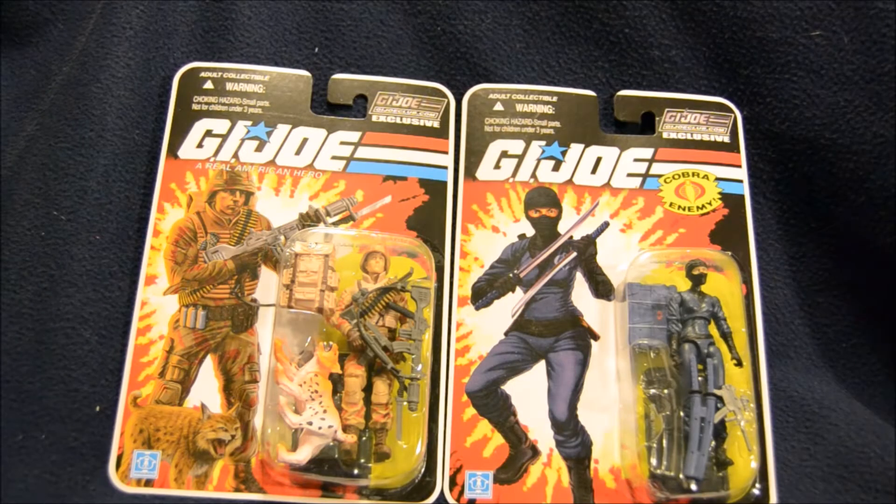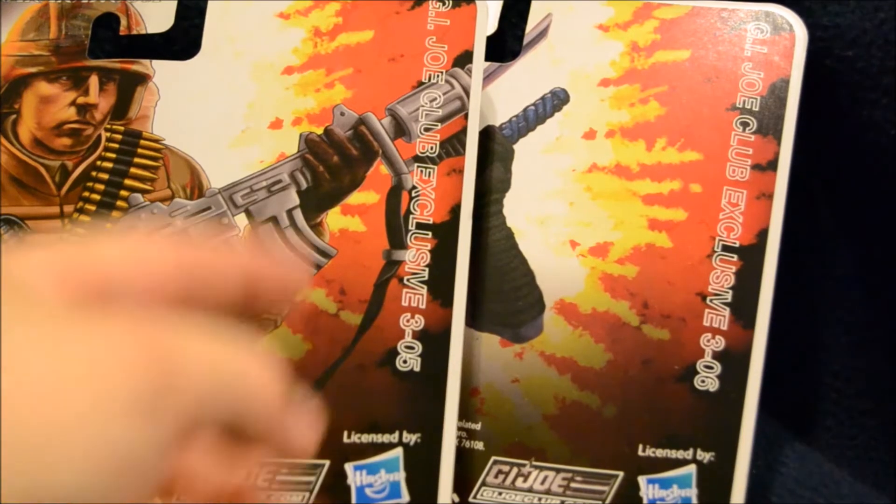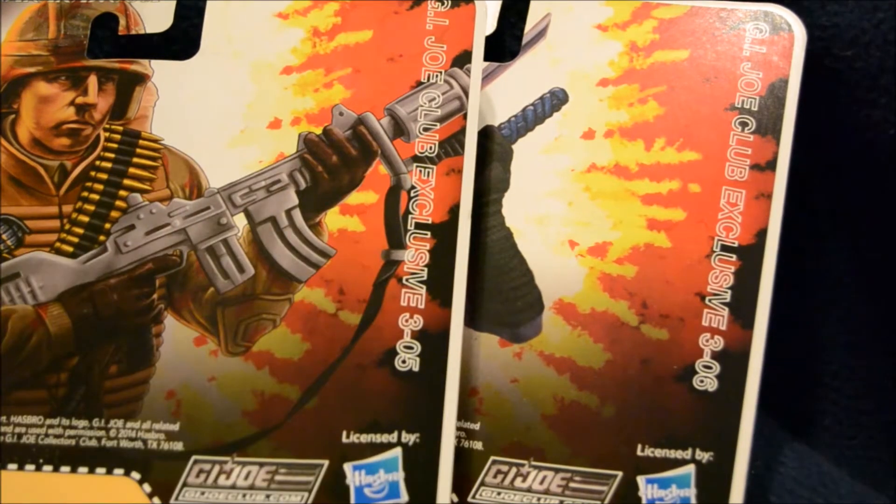Here's a closer shot of the two figures in the package. Both of these figures have fairly new-looking card art. All figures in this line have had updates to their card art, but Spearhead and Max's doesn't really look too much like their vintage figure, and Vipra's is very new because her vintage figure card art was her in a vehicle — just kind of her head — so this is pretty much all new for her. There's a shot of the back of the package where you can see the larger version of their card art as well as their file cards. Here you can see figures 5 and 6 of subscription version 3.0.